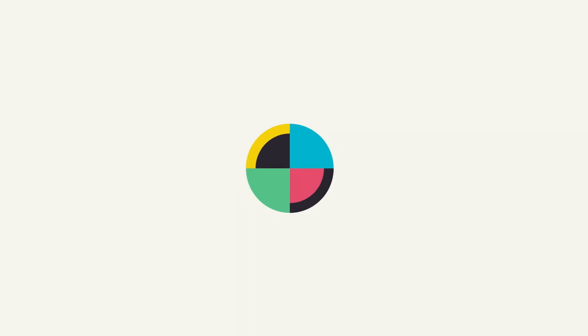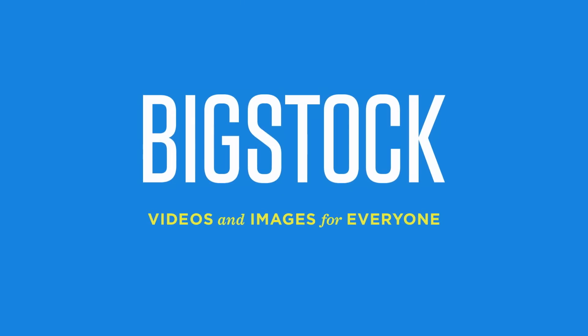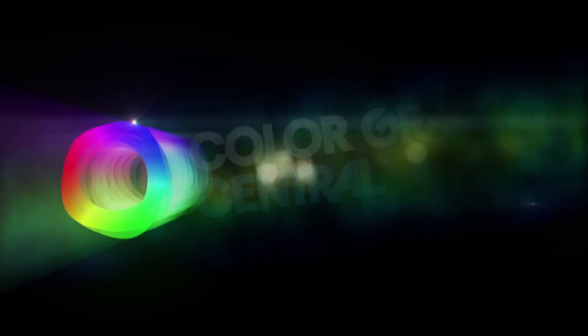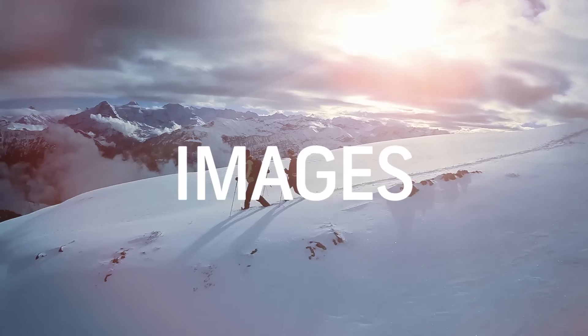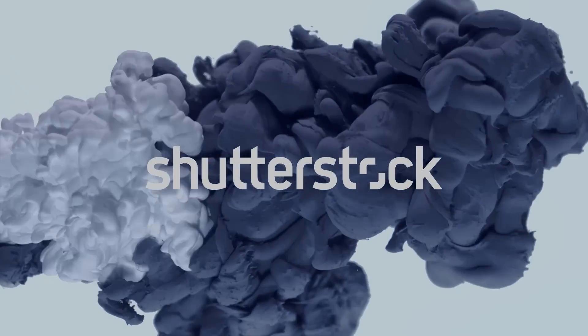No Film School's coverage of NAB is brought to you by Blackmagic Design, amazing solutions for film, post-production, and television. Big Stock videos and images for everyone. Color Grading Central, professional color grading with Color Finale. Shutterstock, where ideas take shape.